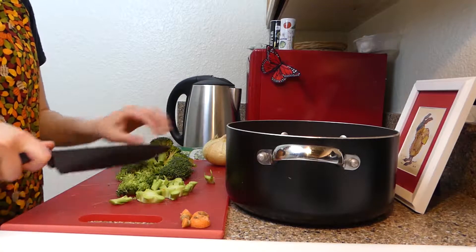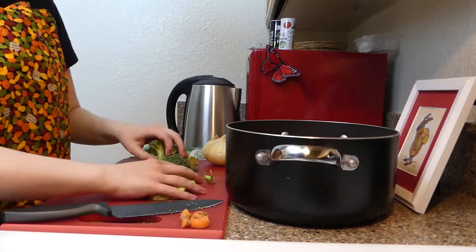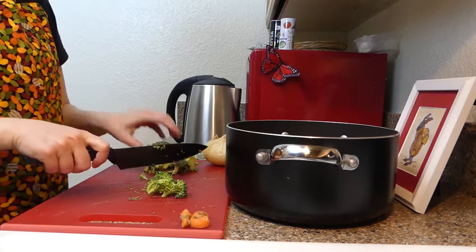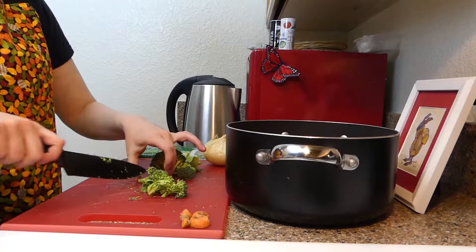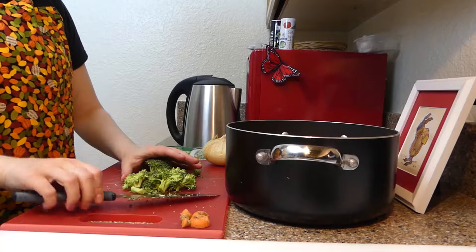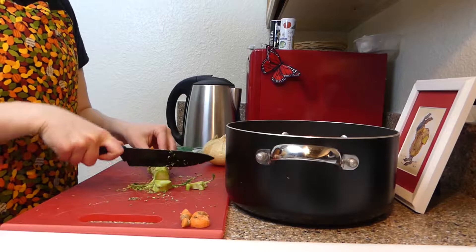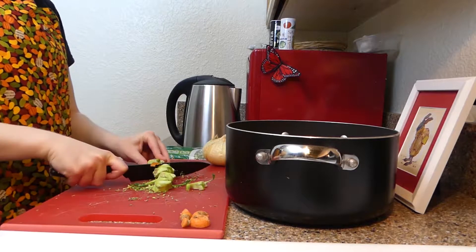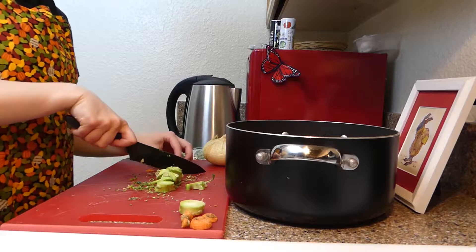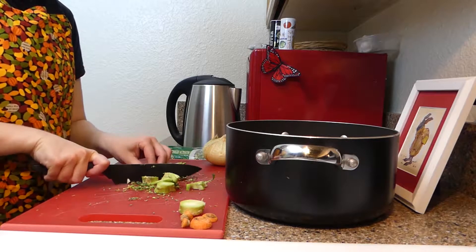And again, just chopping the broccoli up into sections about this big. If you don't like broccoli, feel free to omit it from this recipe. Broccoli is just so darn good for you that I've been trying to include it in more of the meals that I make, even though I'm really not a big fan of it whatsoever. But every time I read a health article or talk to my naturopath, she's always telling me just how awesome broccoli is in terms of nutrients and minerals. So that's why we're adding this.